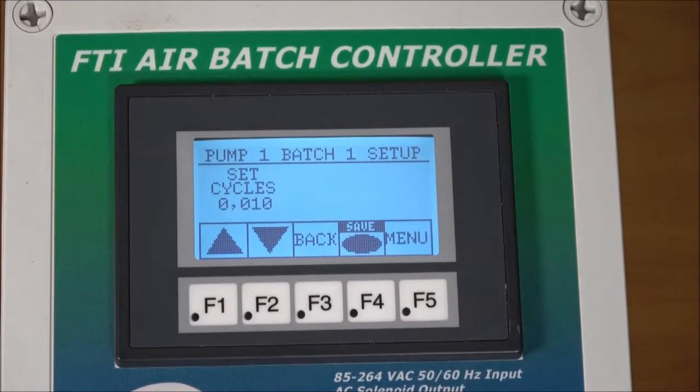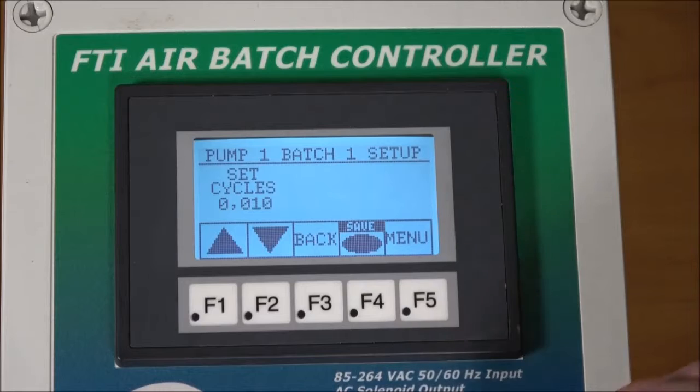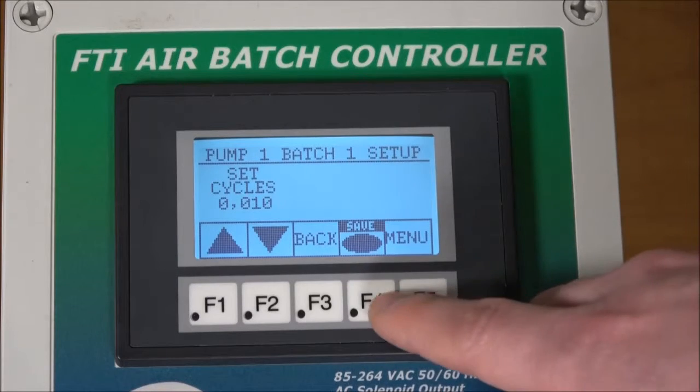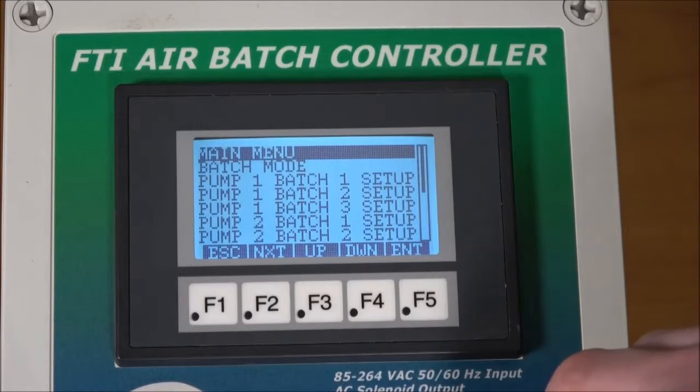We hit next and now we set how many cycles are in each batch. We'll leave it at 10, but you can toggle up and down to change that setting. We hit save and then menu.